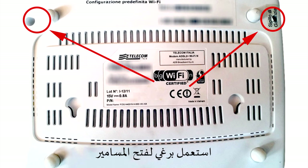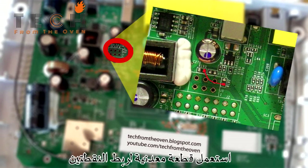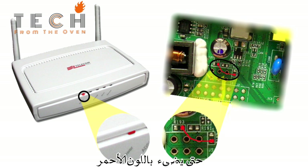First, disassemble your router. Remove the screws under the router with a Phillips screwdriver and open the cover. Now make a bridge between two pins on the board via paperclip. Power on the router and continue holding the bridge until the red LED comes on. The router is now ready to receive the firmware update.